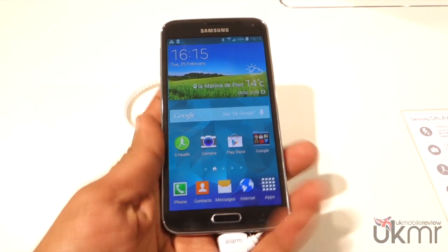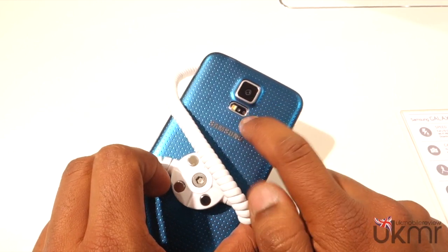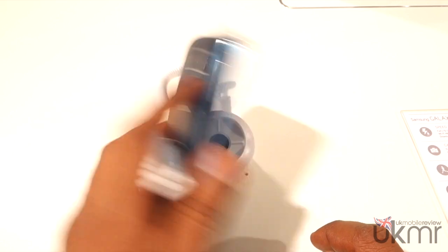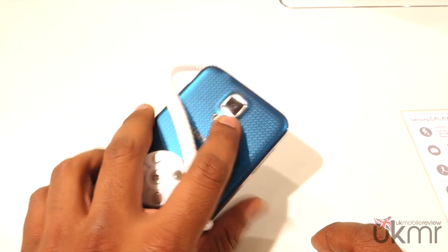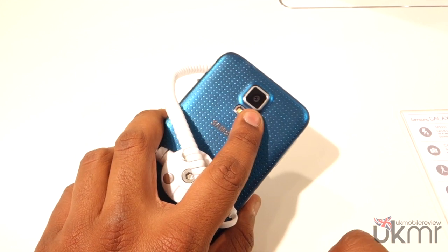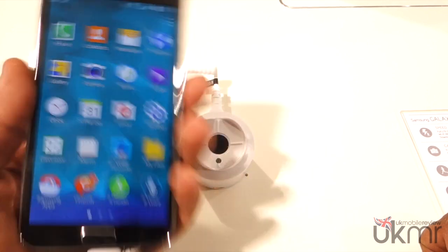So to start off, here at the back beneath the camera is the heart rate monitor, next to the LED flash. Now traditionally if you hold the phone you'll be holding it like this, but it's the most natural position — so we can understand why Samsung have put it underneath the camera like that; it's very natural for the way you hold it.